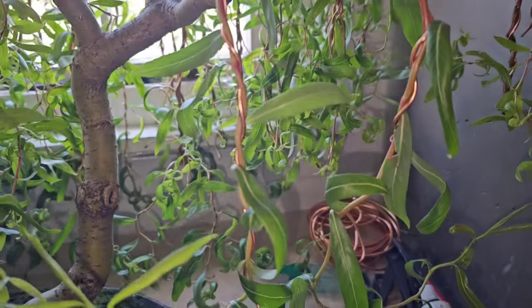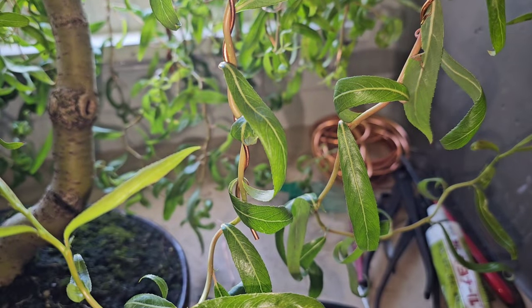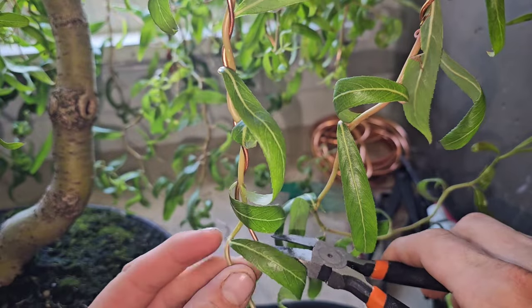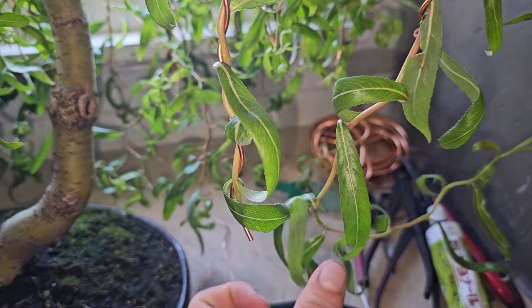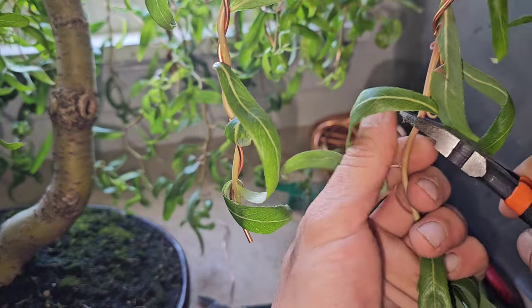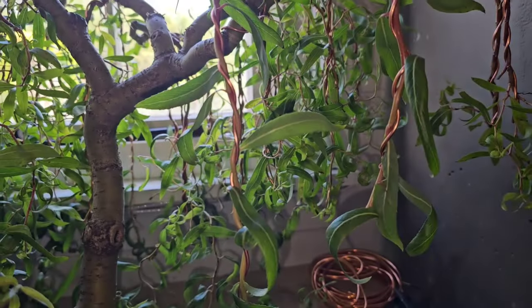Now I want to show you a trick to speed these up so you get second ramification in the same year. You just want to cut the ends off like so. What this does is it actually stops it growing outwards, and then the next thing you do...